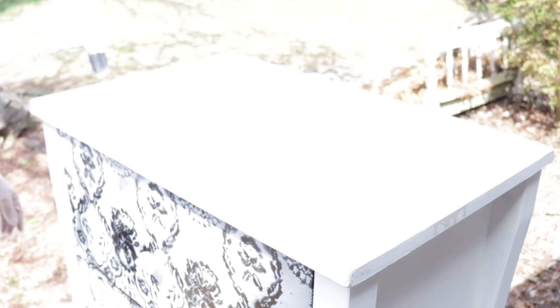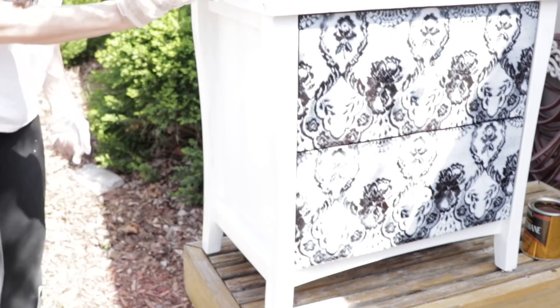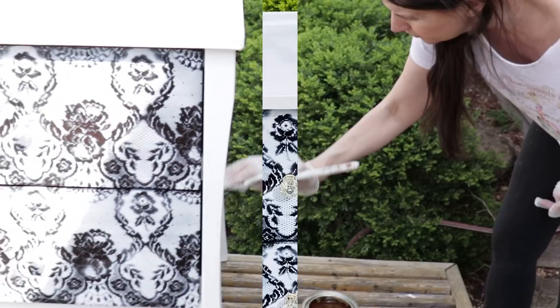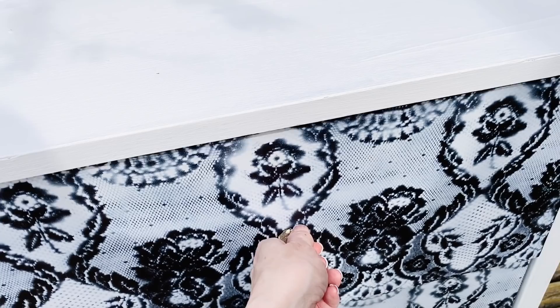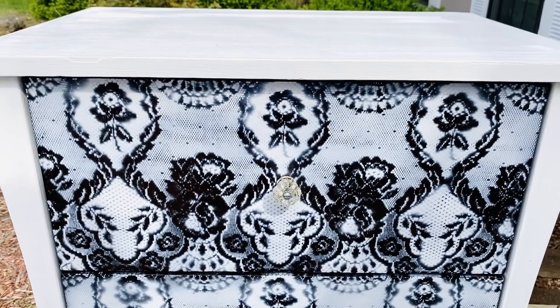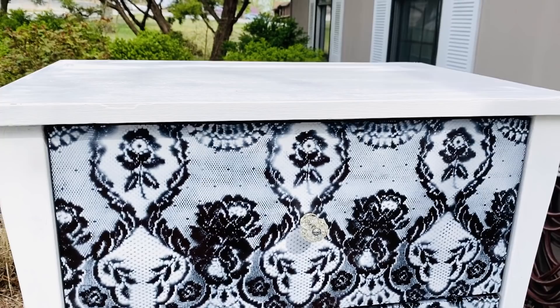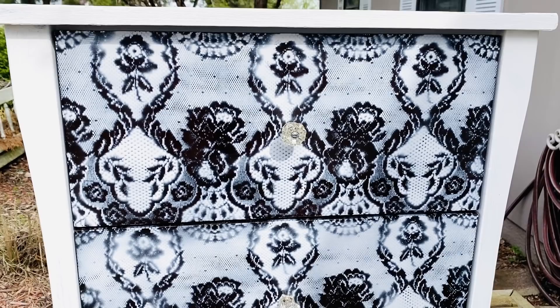Now this is the polyurethane step, done a day later after letting the chalk paint dry really well. This is the first coat of polyurethane — I picked it up at a garage sale last summer and I'm happy to find a use for it. I'm applying it with a brush. The polyurethane is going to seal this off since I want to use this in my laundry room. Here is how the dresser looked once I was finished; I still have to let it dry outside and add a couple more sealant coats.